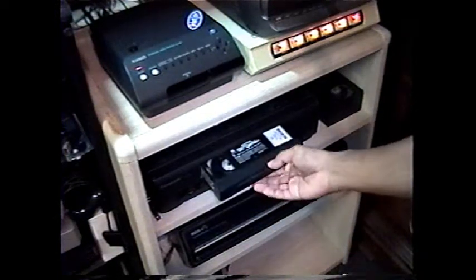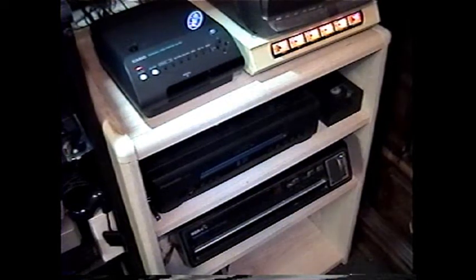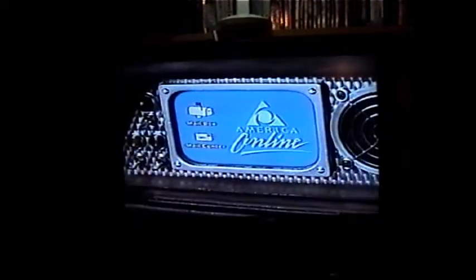Hooking this device up is simple once you figure out where everything goes. Here's the groovy movie. It looks clear running through the Print Joy.